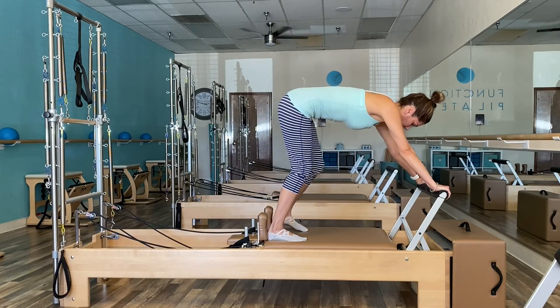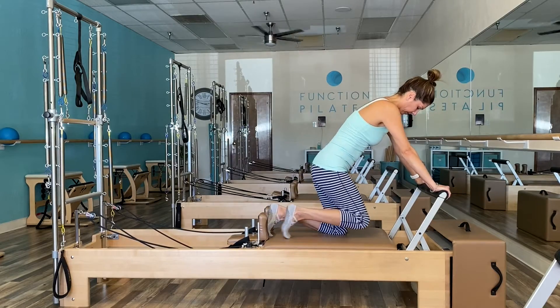And that concludes the beginner full body integration series. Follow me into the arm category next.